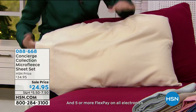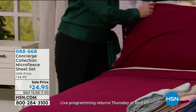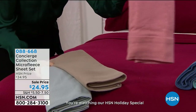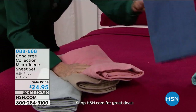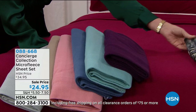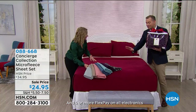These won't pill up on you. We have ivory, deep red, and great neutrals — gray, beige or taupe. We have a new color, rose, and also blue, aqua, plum, and leopard. Don't get too excited — there's not many of the leopard. We have it in every size at the moment, but it's very limited. Where can you go to find leopard sheets? Concierge Collection is exclusive here at HSN.